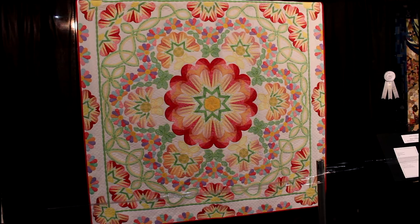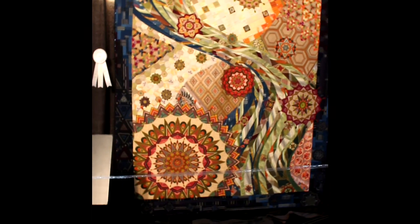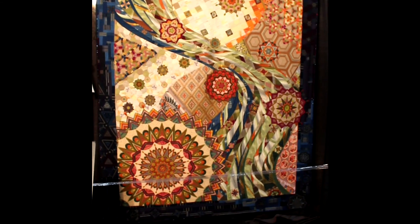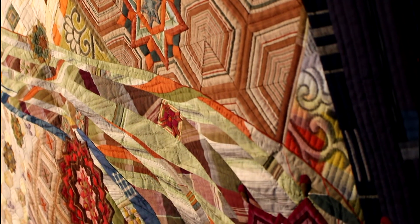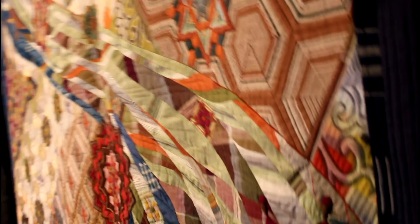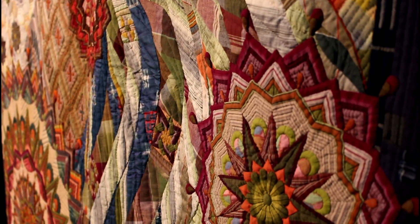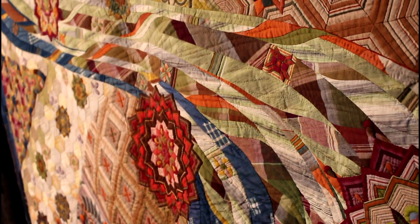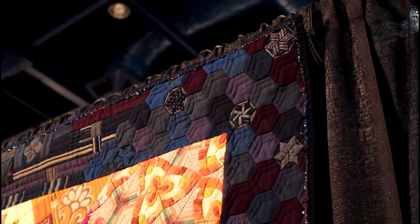And then this next quilt is called Rhapsody Over Ancient Days. I want to show you how beautiful the piecer put all this together and give you little different details. And then I'm going to go to where the border is — I think the border is lovely too. Look at that border. I really do hope you like this. See you later, bye!